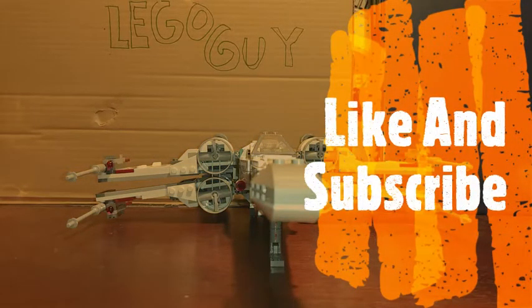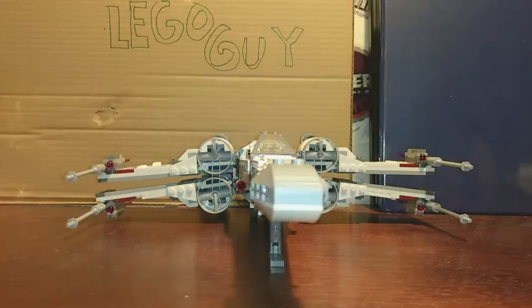Hello guys, my name is Luke the Lego Guy and today we will be reviewing the X-Wing Starfighter set. The set number is 75218 and the piece count is 730 pieces. Let's take a look.